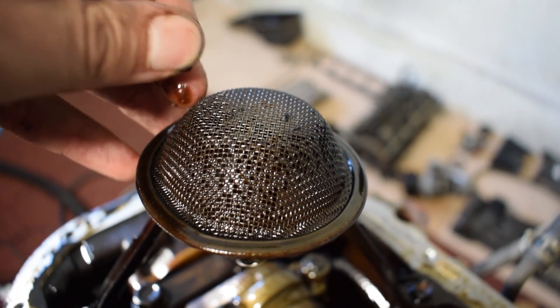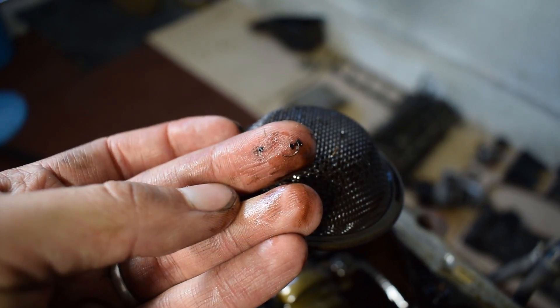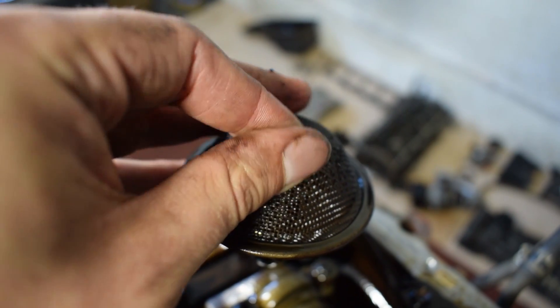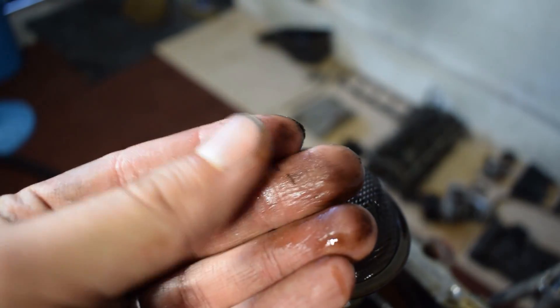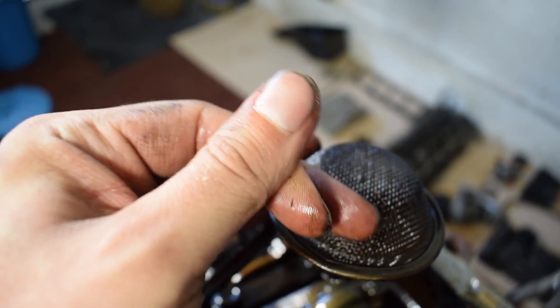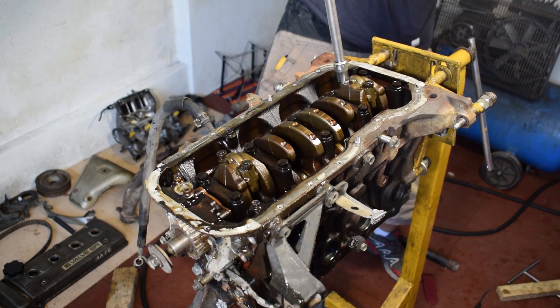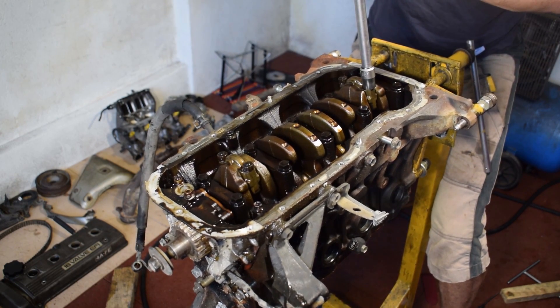There are some metal shavings in the oil sump — I have no idea where they came from and this usually isn't a good sign. But this engine will be getting a complete rebuild, so even if they did damage the main and rod bearings I won't be too concerned. The last thing that needs to come out before I can remove the crankshaft is, of course, the connecting rods and pistons.